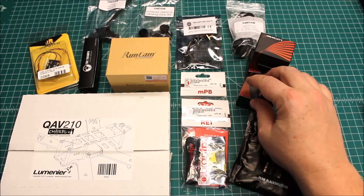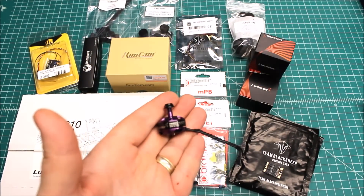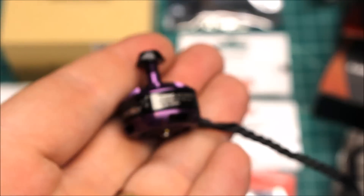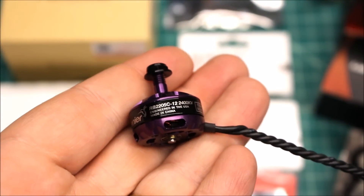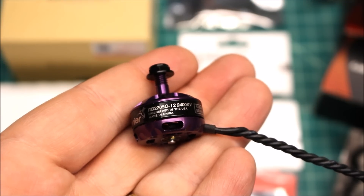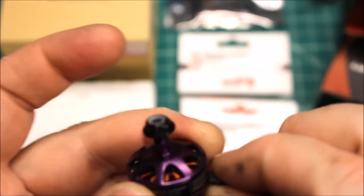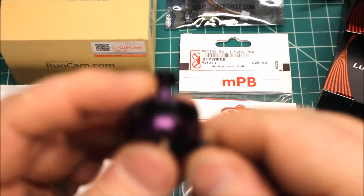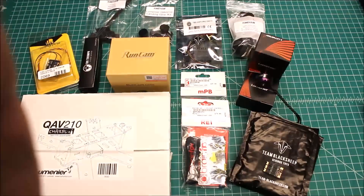We're also going to review these. These are the Lumineer Schizos — let me zoom in here. This is the Schizo. It's a 2205, 2400 kV motor, and this is the purple ceramic bearing motor. This is really smooth, and I'm really interested to see — I know they're going to be powerful. All the Schizo motors are always really nice and powerful.